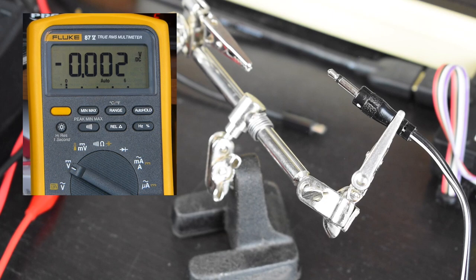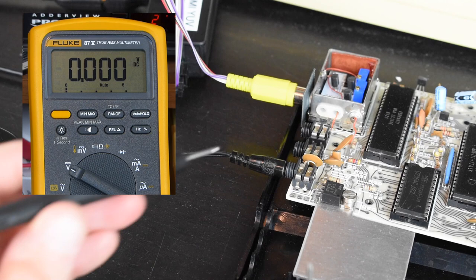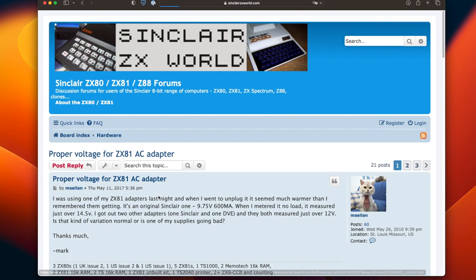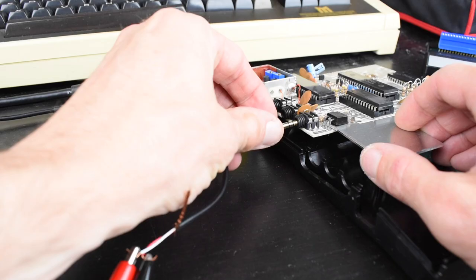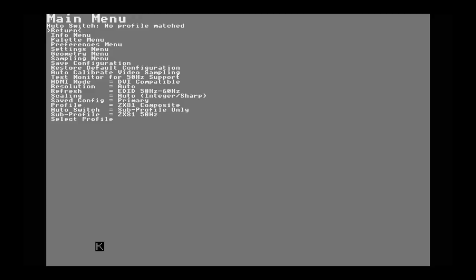The first thing I thought I'd do is check the output voltage of the ZX81's power supply just in case it was out of spec. I get about 14.5 volts when it's not loaded, but this drops to just over 11 volts when connected to the ZX81. A quick search confirmed both voltages are pretty normal. I also connected the ZX81 to my bench power supply set to 9 volts with a 700mA limit, same as what's written on the Sinclair power brick, but this gave the same result.